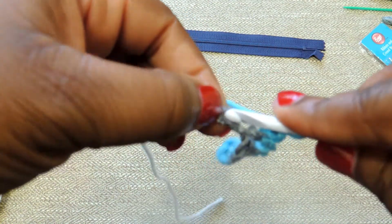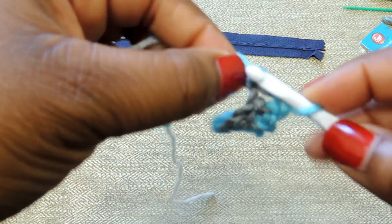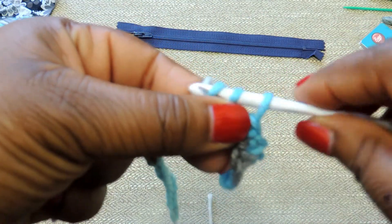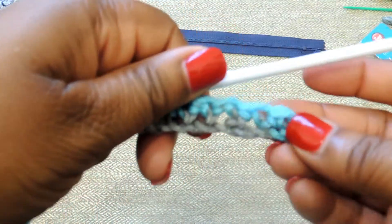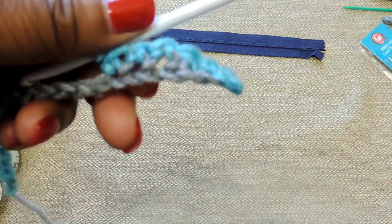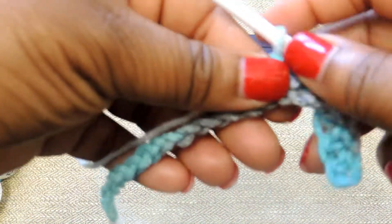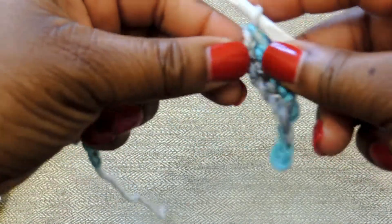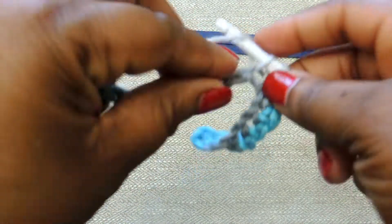I'll show you slower here. Insert your crochet hook, yarn over, pull through. You'll have two loops on your crochet hook, yarn over again, and then pull through those two, leaving one loop on your crochet hook. The hardest part for beginners is if you make your foundation chain too tight. When you're making your initial foundation chain, you want to be really loose — don't hold your yarn too tight.